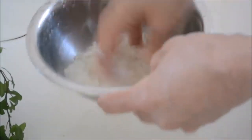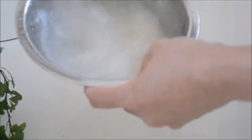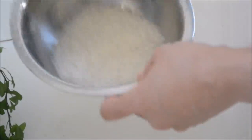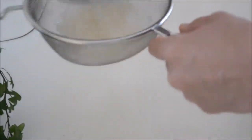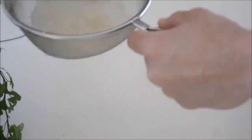Then swish your hand several times to wash, and pour in fresh water. Pour out cloudy water quickly, then swish your hand several times again to wash the rice thoroughly, and pour water again. Do not wash your rice vigorously, otherwise your rice will break and end up with a soggy texture. Then strain. I always strain my rice to get a clean taste.